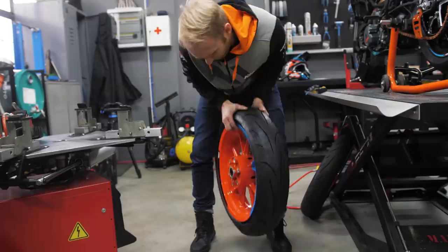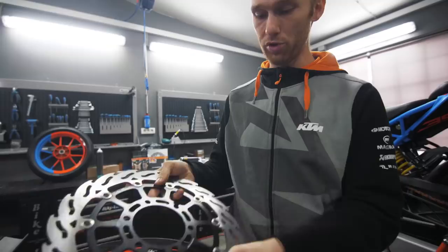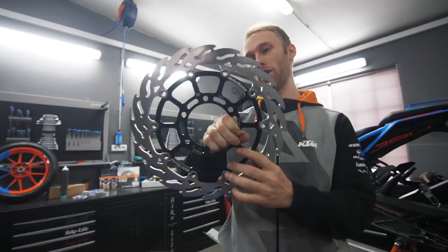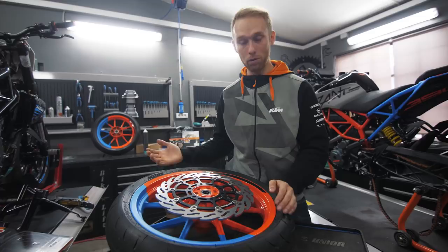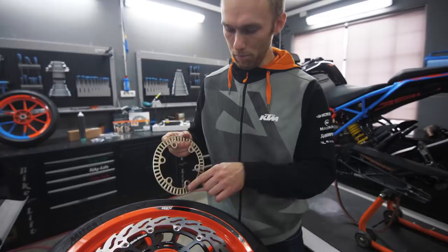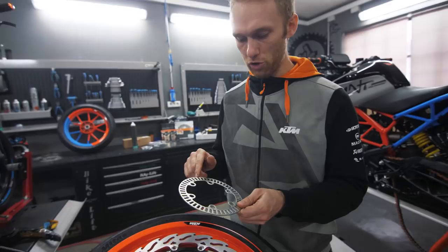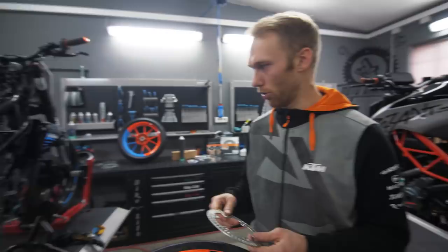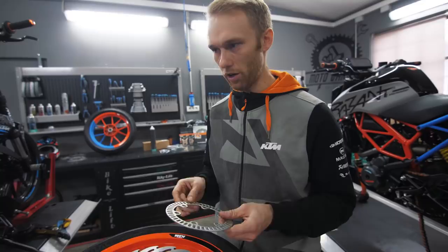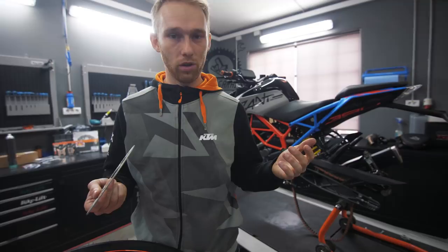Tires are on the rim now, so we're gonna mount the new disc — check this beauty. I'm also gonna mount the stock ABS ring since I'll use ABS when riding on the streets. The ABS ring sends signals to the ABS unit, measures your speed, and other data. On stunt bikes we always remove it because with ABS on you can't do stoppies.